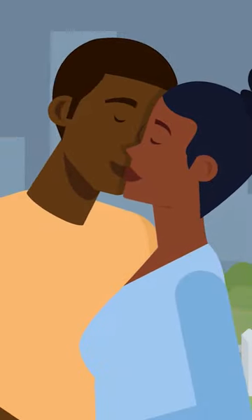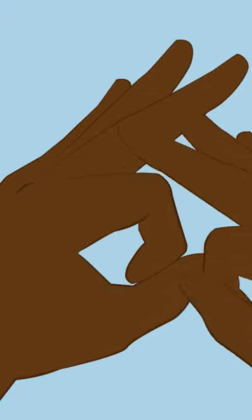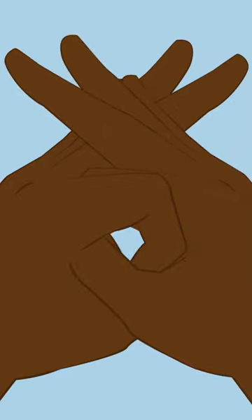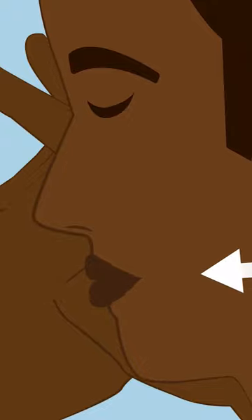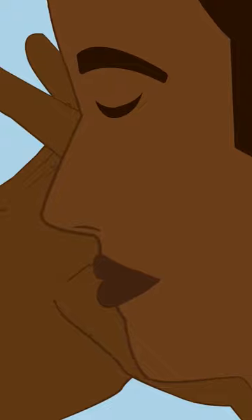Practicing kissing on your own can help you get ready for the real deal. One easy option is to practice with your hands. Make an O with your left thumb and index finger and hook your right thumb through the O. Imagine your fingers are lips and practice kissing them. Experiment with applying different amounts of pressure to see what feels right. You can also practice using your tongue.